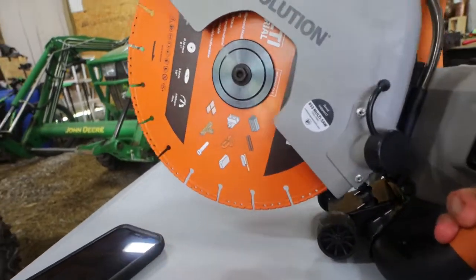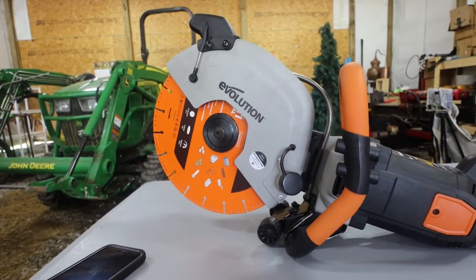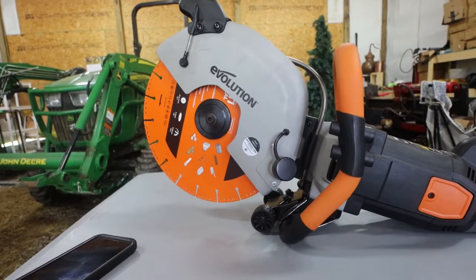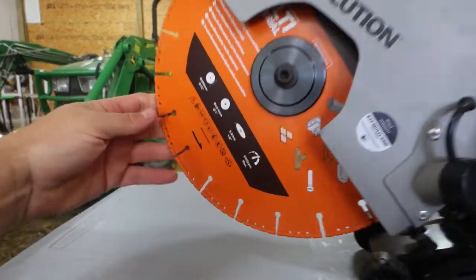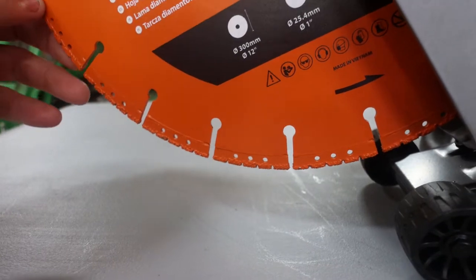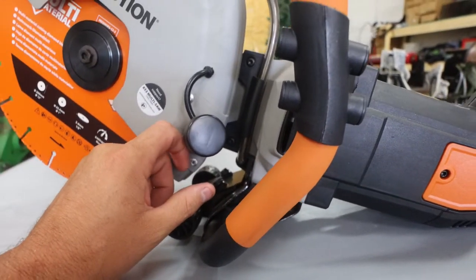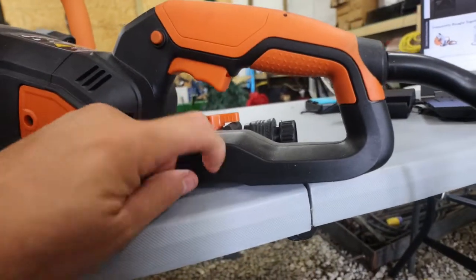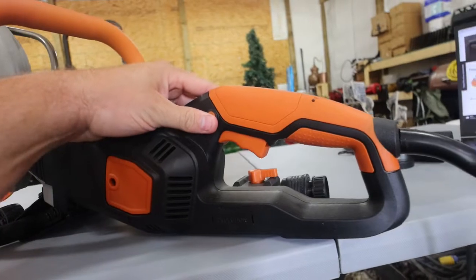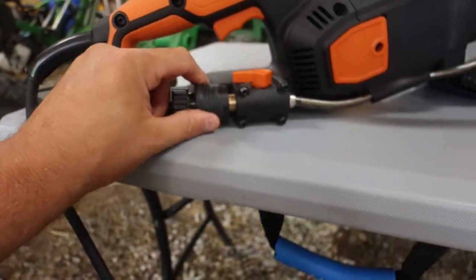Okay guys, so here it is — the Evolution R300 DCT. Like I said, this is an affiliated video. I am not getting paid for it, but I did get the tool for free. I got to thank them because I am way behind on getting this video out. The multi-material blade looks like a pretty nice, standard blade — similar to the one on my Stihl. You've also got a dust port here that you can hook a vacuum up to, which can be handy. I believe right here are your brushes. You do have a trigger lock on this thing, and also an important GFCI outlet plug-in. If you turn it all around, there is the quick connect on it.